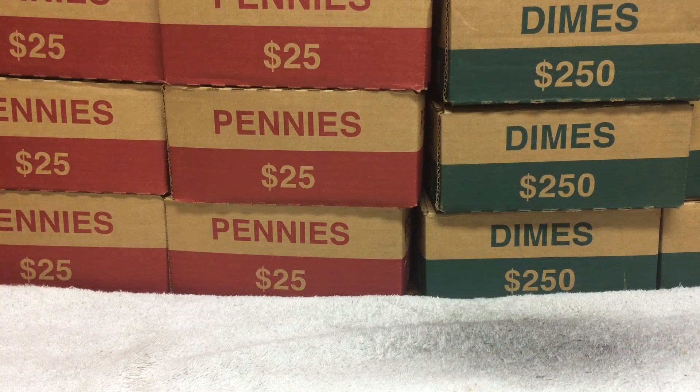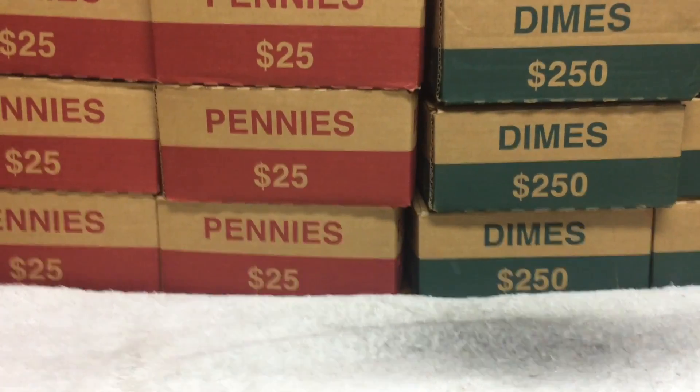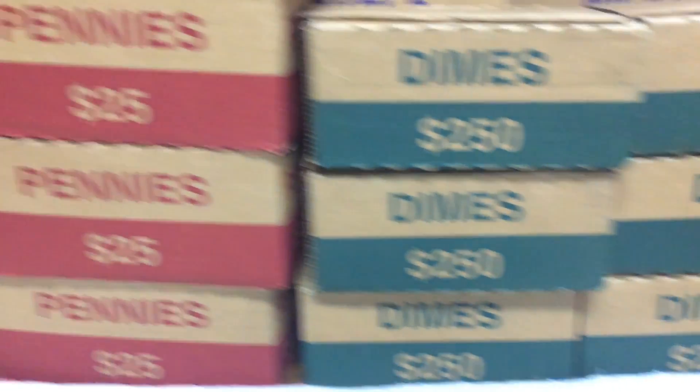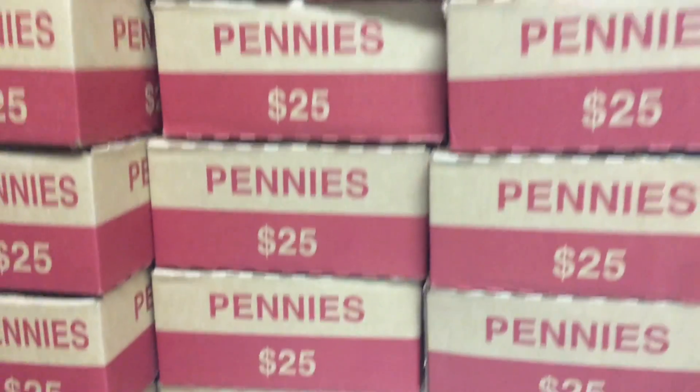I went back to the bank to get my weekly order and this week we got 1,500 dimes, so 6 boxes, 375 in pennies, 15 boxes, and 1,000 in nickels, 10 boxes.